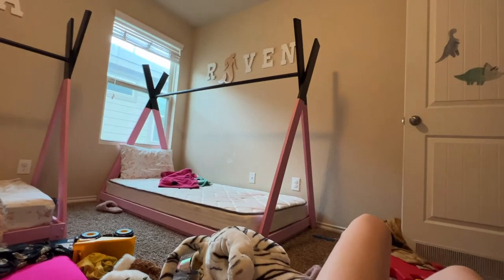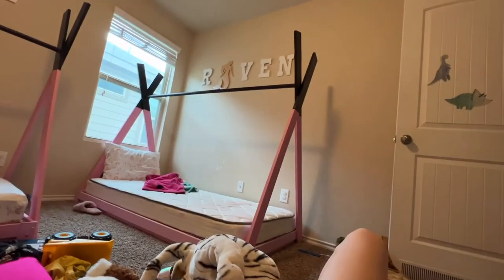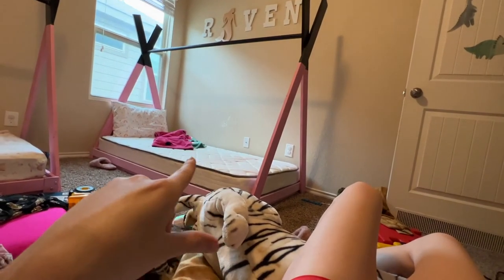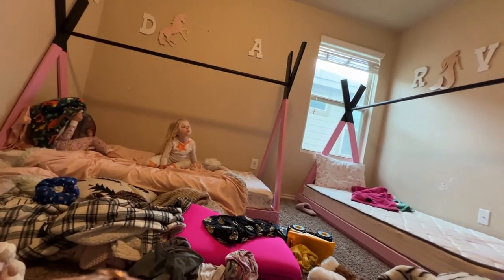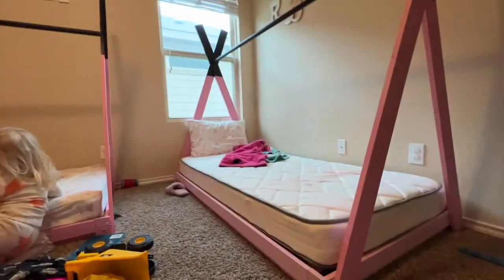Okay, so this is Raven's bed. Excuse the mess — I'm laying on this tiger and the giraffe. This is Raven's bed. I do need to put a crib sheet on her bed, but that is her bed. That is the girl's bed. They freaking love it and I need to hang the letters back up. I'm filming on my phone so it feels weird to hold.